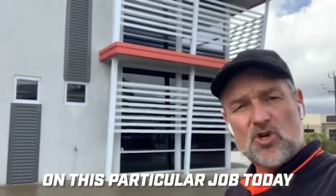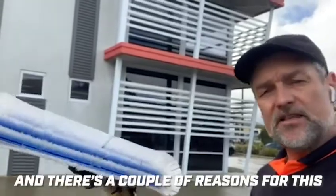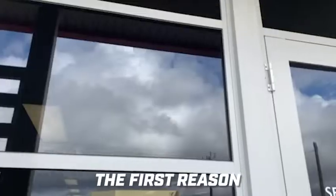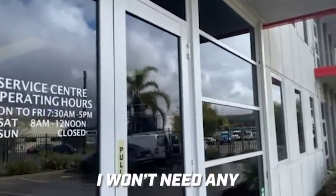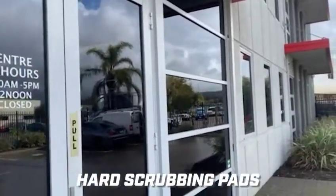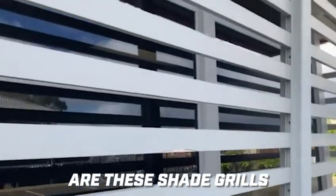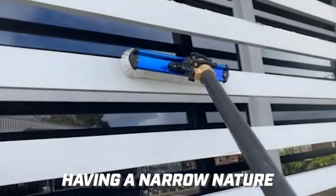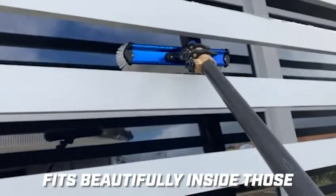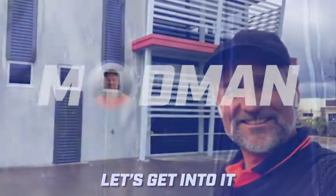G'day folks. On this particular job today I'll be using the radial light, and there's a couple of reasons for this. The first reason is because it's a monthly job — it's relatively clean, so I won't need any hard scrubbing pads off the radial rocker. The second reason is these shade grills — the radial light, having a narrow nature, fits beautifully inside those openings. Alright, so let's get into it.